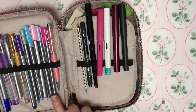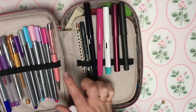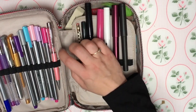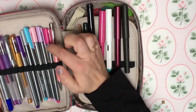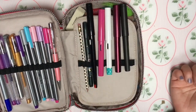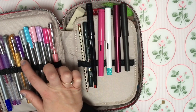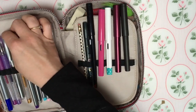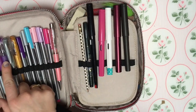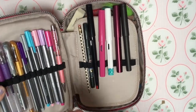So inside my pencil case, on this side here is where I keep mainly some of the fine liners and pens. I've got a black pen - it's one of those gem pens that I think I got off eBay - in a really cute pink color. Then I've got some Staedtler fine liners in pastel colors. I prefer pinks and purples to write in, so I've got pink, lilac, lighter pink, turquoise, grey, and purple.